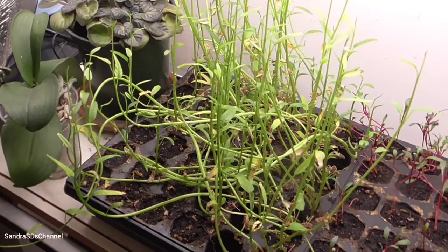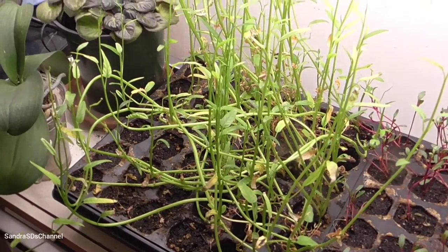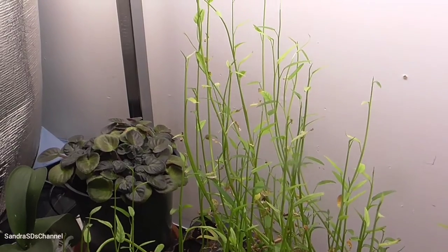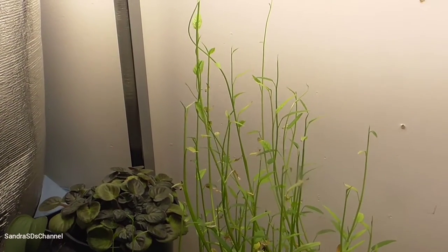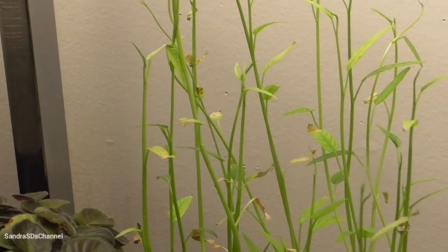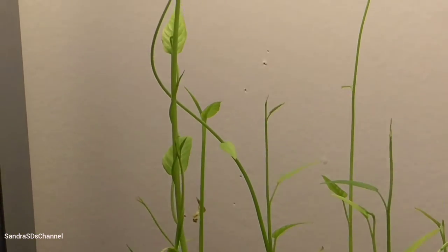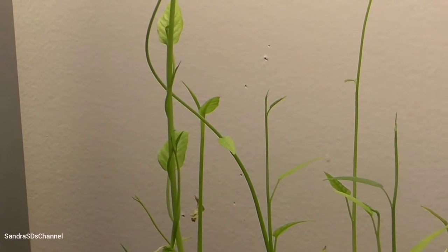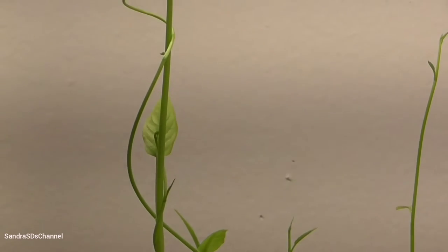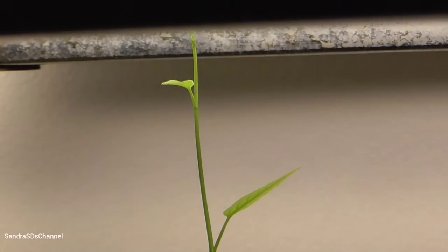Now this one is my water spinach. This one is my water spinach. Very tall. I'm going to see you next time. That's all it is. Wow — almost to the ceiling.